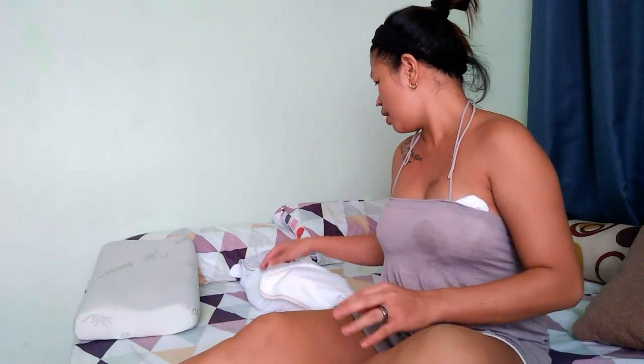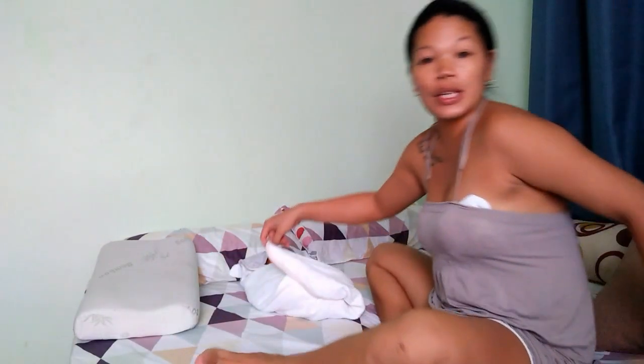Good afternoon, welcome back to my YouTube channel. For today's vlog, I'm going to show you how to swaddle a newborn baby. My baby is here, he's 11 days old today. Okay, so let's start now, he's sleeping.